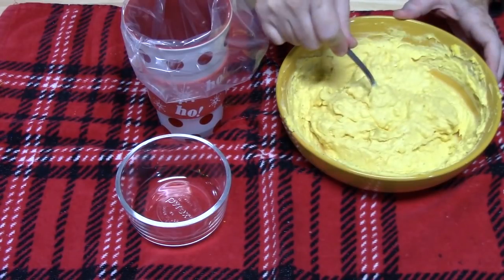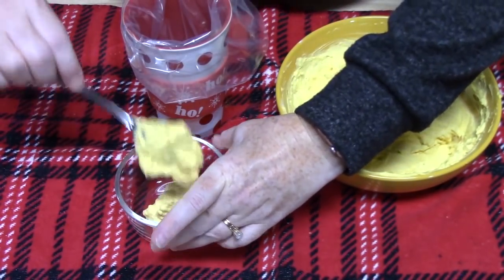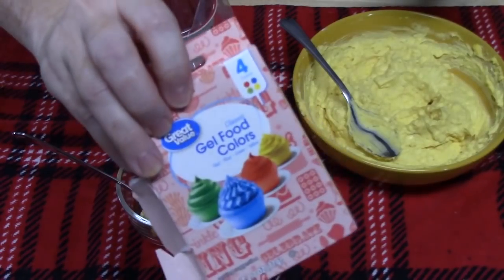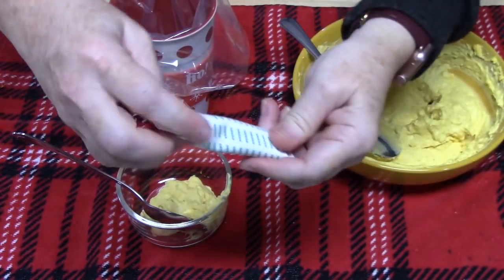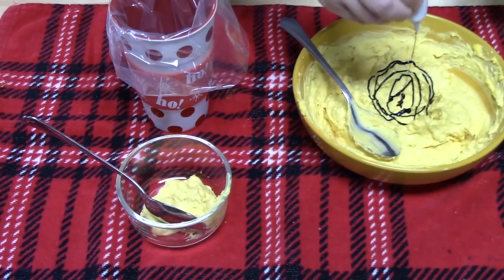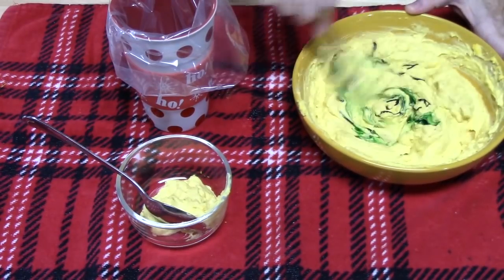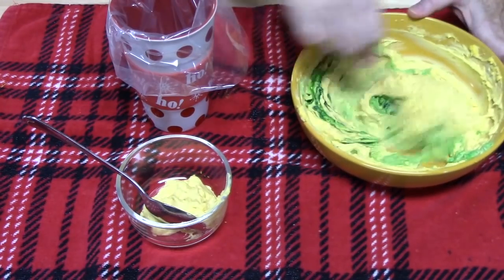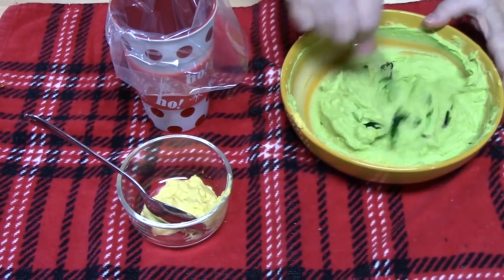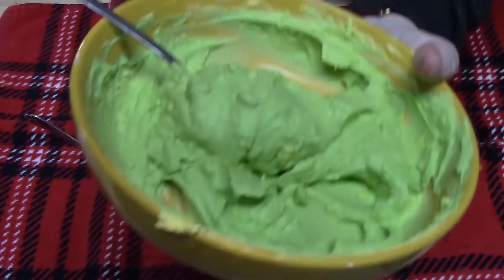My mixture is all nice and mixed up. What I'm going to do is take out about two tablespoons and set that aside in a little bowl. Then we're going to take some green food coloring — this is a food gel — and place some into our mixture. About a teaspoon to start; mix it up and see if we get the color we want. I'm looking for that Christmas tree color, so let's add a little bit more. That looks really good — perfect for a Christmas tree.